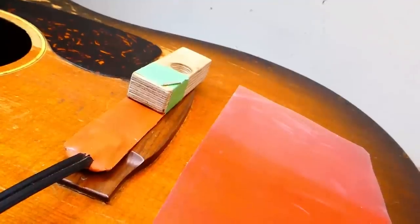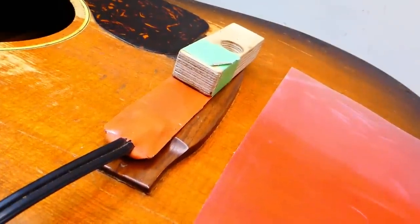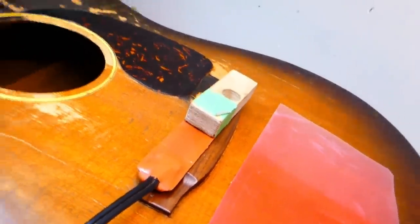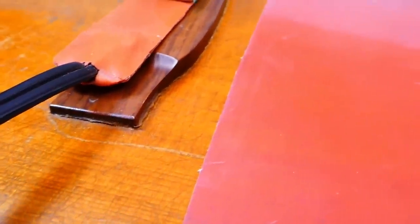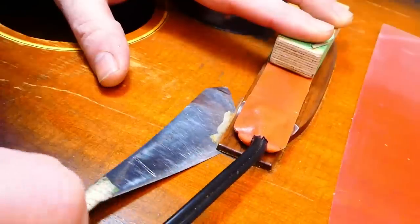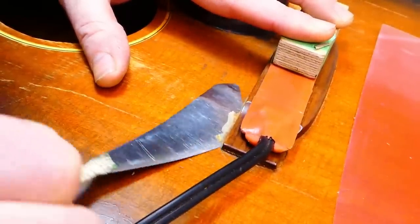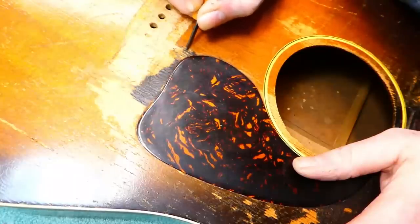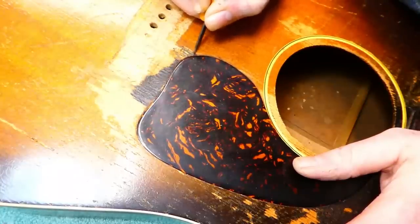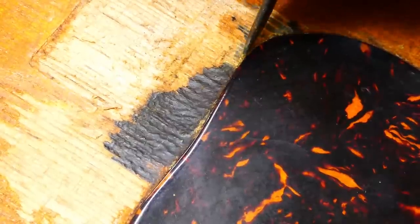Here we go pulling another bridge off. This one actually has some nice open spots down low, so hopefully it won't take too much time or effort. There's a bunch of glue squeeze-out still on the top at the front side of the bridge. The dark touch-up seems to be some kind of paint — I'm lucky it didn't sink deeply into the wood so I can spend some time picking it off.